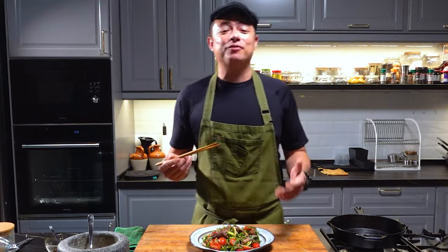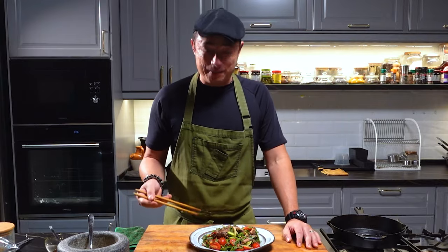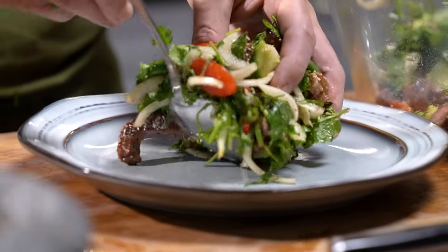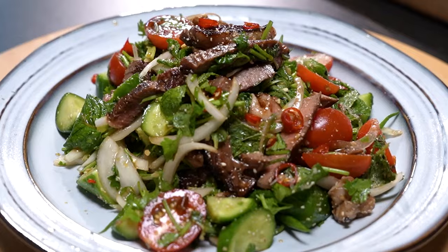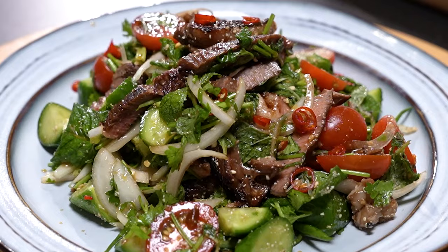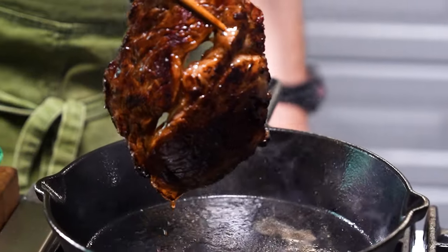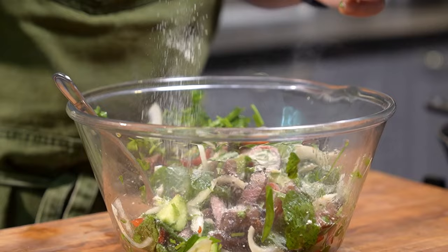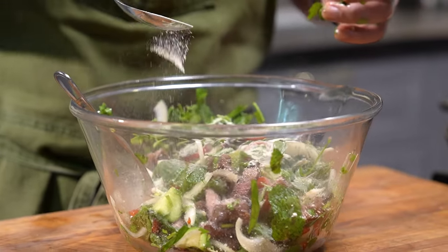Now for the moment that I've been waiting for, because I've been salivating the whole time making this. A sweet, sour, spicy dressing — and then you combine that with the caramelization of the beef, and on top of that, you add that nice fragrance and the crunch of the toasted rice.